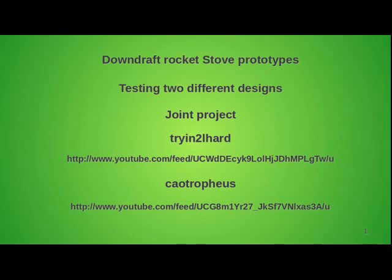Hello everyone, this is a short video on further two prototypes of a reverse rocket stove, or a downdraft rocket stove as you prefer. I've been developing this project together with Trying Too Hard — you can see the link to our channels on YouTube in the description of the video.